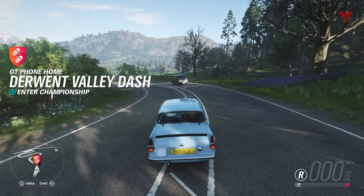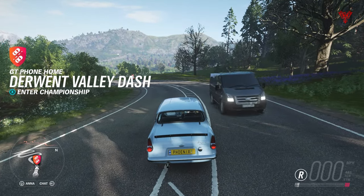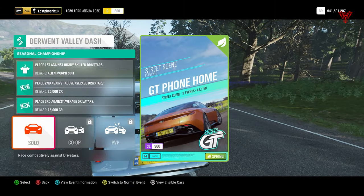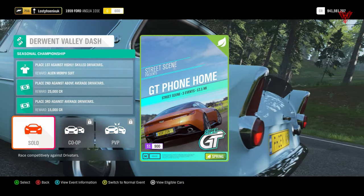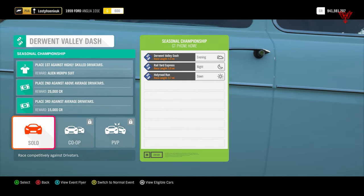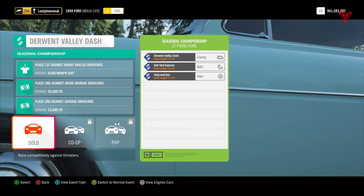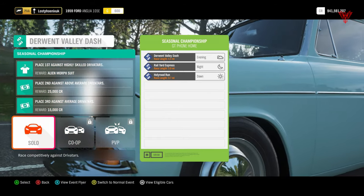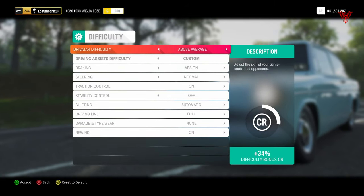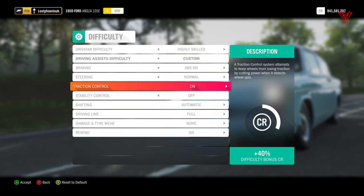Good morning everyone, welcome to Lost Phoenix Gaming, the home of tips, tricks, guides and tunes for Forza Horizon. It's spring season and we've got GT Phone Home street scene events for the alien morph suit: Derwent Valley Dash, Rail Yard Express and Hollyrood Run.